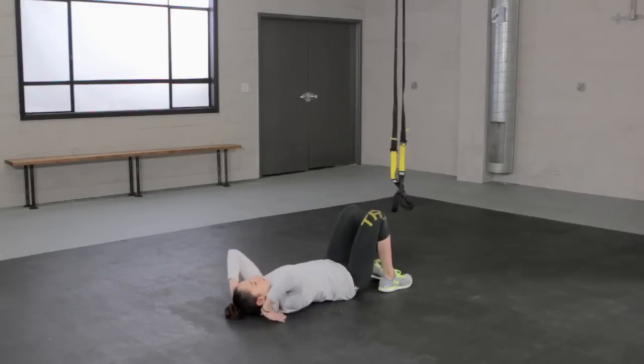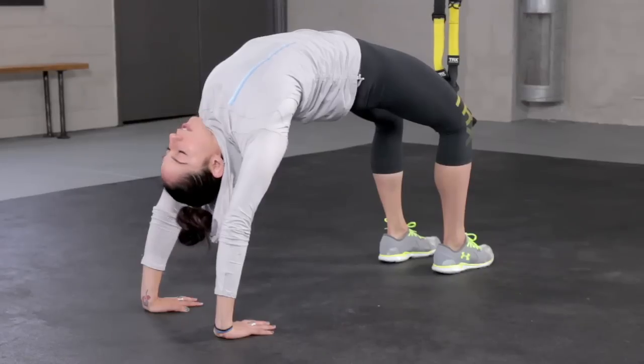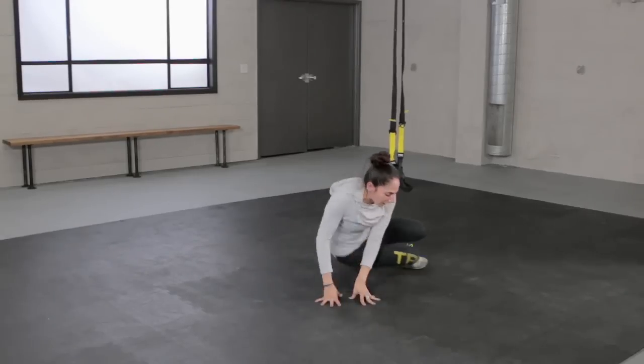We want to make sure that we're grounding down through the legs and grounding down through the hands as we press up into this backbend. The backbend is a lot more about actually using the legs and the foundation than just having flexibility in that back. So we're going to use the straps to help us out with that.